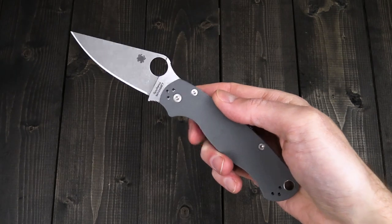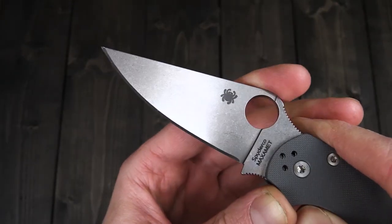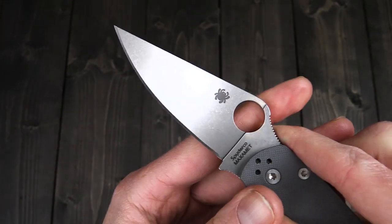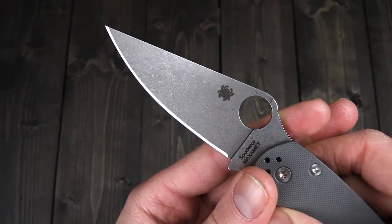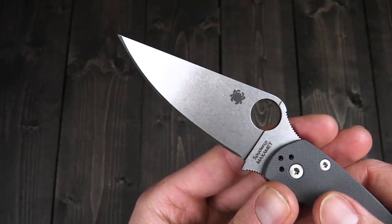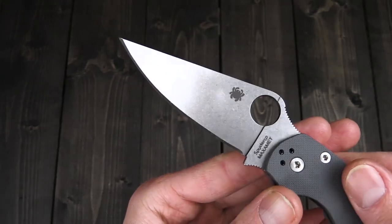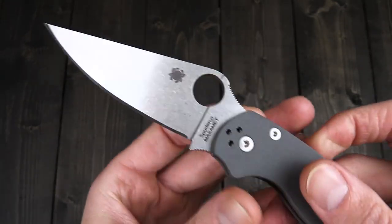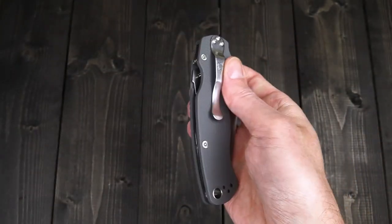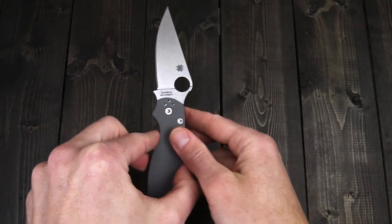First up, we'll start out with a restock on the highly in-demand Paramilitary II in Maxamet. Maxamet is a high-hardness, high-wear-resistant tool steel made by Carpenter, originally developed for their rollers in their steel rolling mills. This is going to deliver an exceptionally high level of edge retention and good stability at the edge. It does require a bit more effort in sharpening, so maintaining the edge is highly recommended to prevent the blade from getting very dull. Otherwise you're looking at a standard PM2 full-height flat grind, Maxamet has a tumbled finish, dark gray G10 scales in an open-back construction with inset stainless steel liners, compression lock mechanism, four-position clip, and generous lanyard hole. We do have a fair amount of restock on these, so get them while they last.